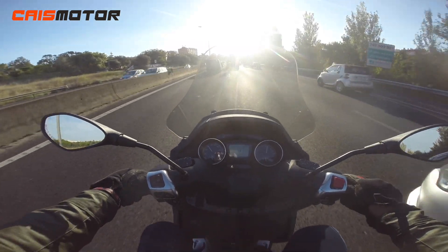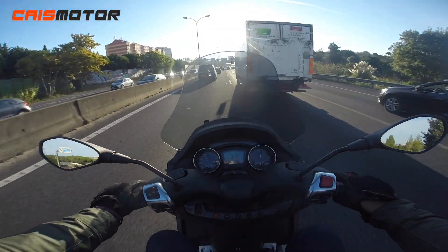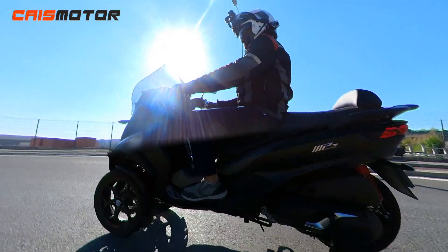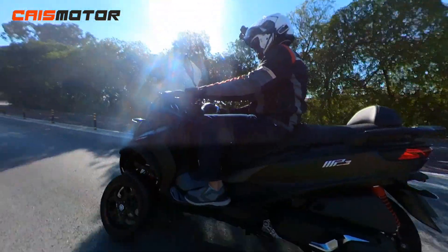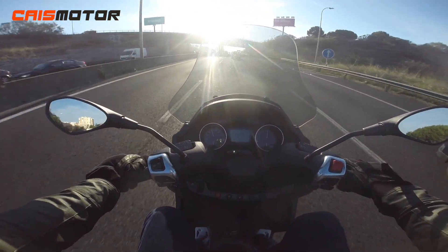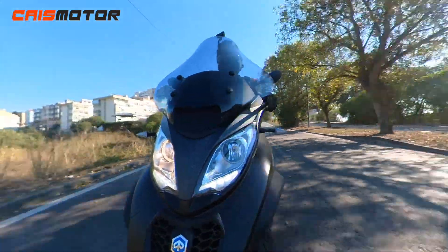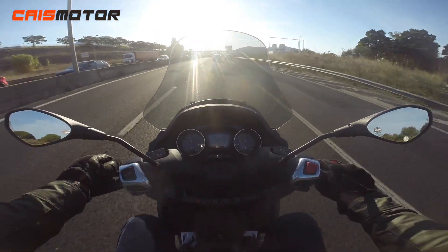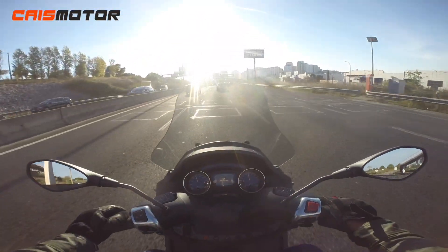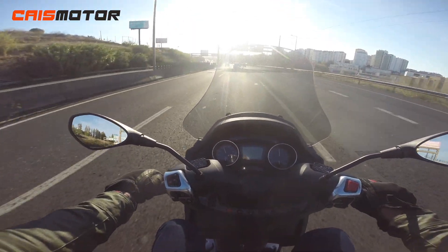On the road, the MP3 400 is the one I'd choose between the 300, 400, and 500 — it's the best balance of performance and everyday usability. It comfortably reaches 130–140 km/h, and fuel consumption is around 4 liters per 100km, which is normal for a motorcycle of this weight. The windscreen is a bit short for a tall rider like me but is wide enough to protect your hands from the wind.